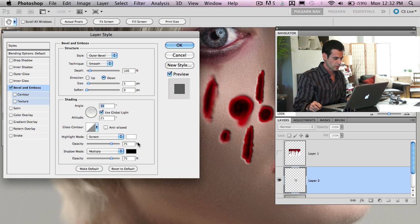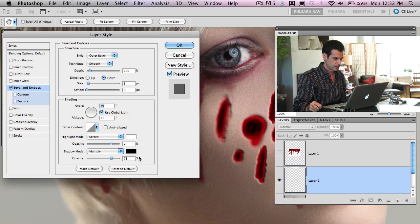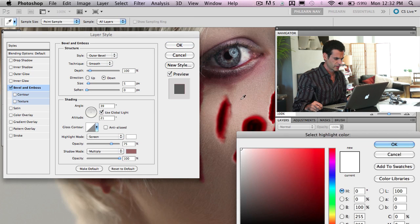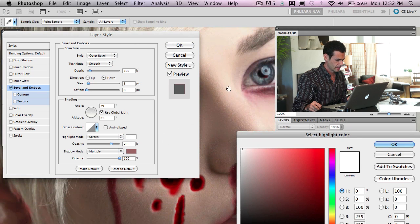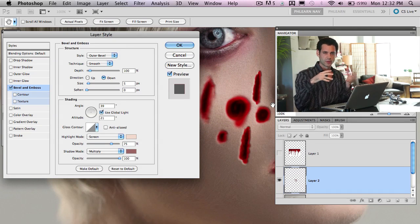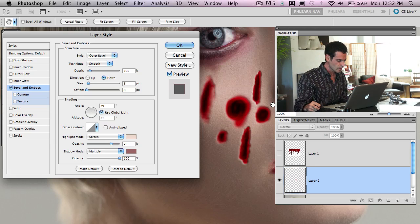For colors, there's no reason to use black or white. Choose a nice dark color that's already in her skin for the shadow, and for the highlight use a light skin color — because this is defining her skin going in and out. Black and white doesn't make as much sense as dark skin color and light skin color.